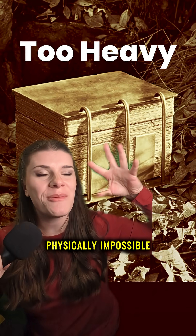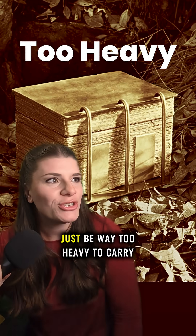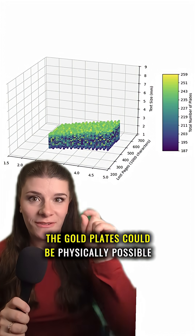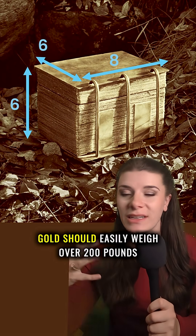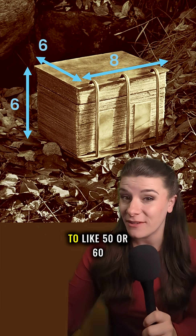The Book of Mormon gold plates should be physically impossible, according to critics. A solid block of gold like that would just be way too heavy to carry like Joseph Smith describes. Six by six by eight inches of solid gold should easily weigh over 200 pounds, even though witnesses said they weighed closer to 50 or 60.